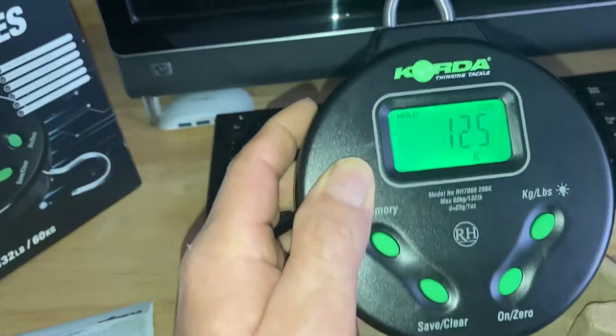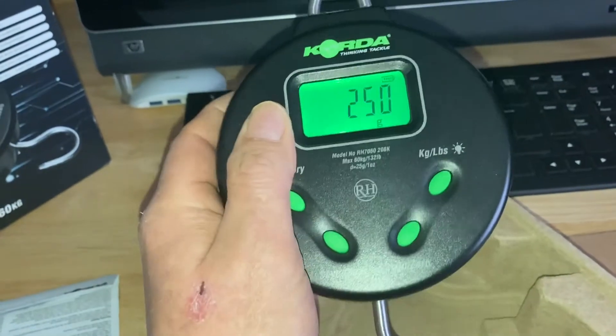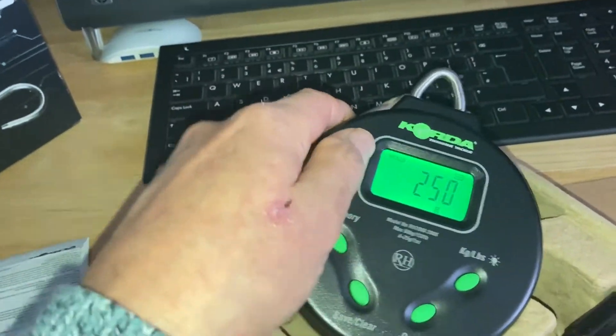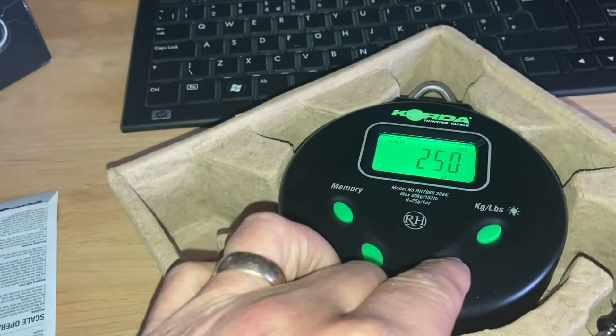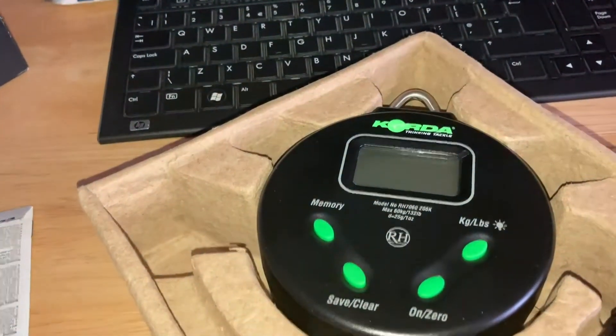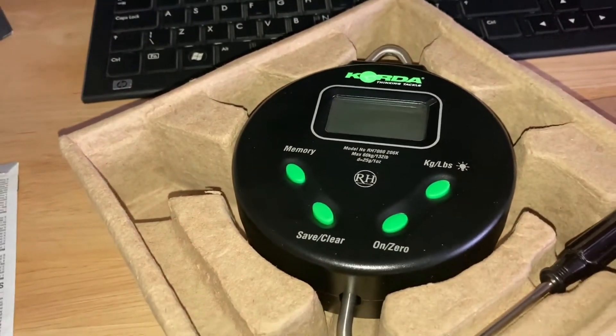It's quite hard plastic. It's got a little bit of weight to them, so it makes them feel like good quality. I haven't used them yet. Just press and hold the button down to switch off. But overall, yeah, I'm very happy with them.